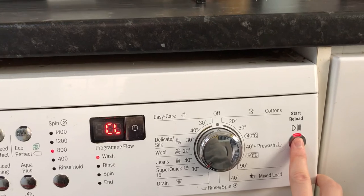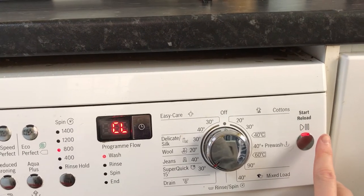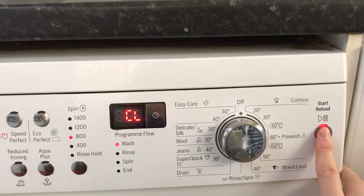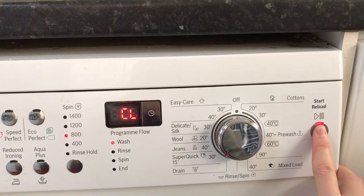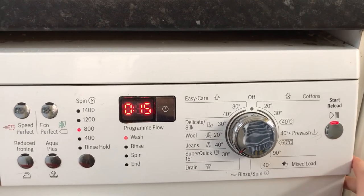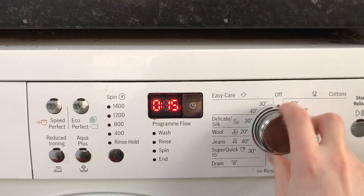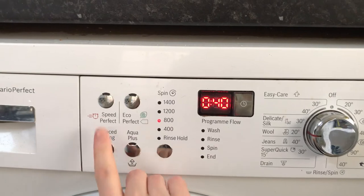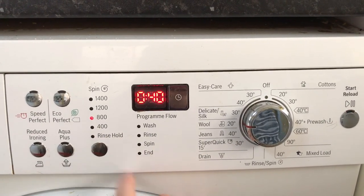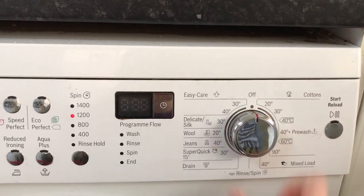But if you just hold on to this for four seconds — two, three, four — there we go, and it takes it off child lock. That's it, nice and easy.